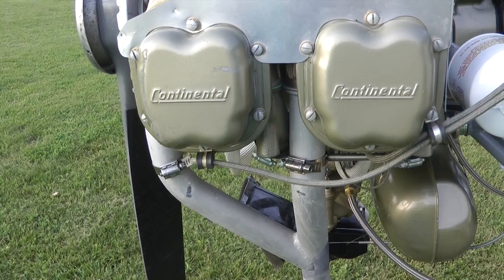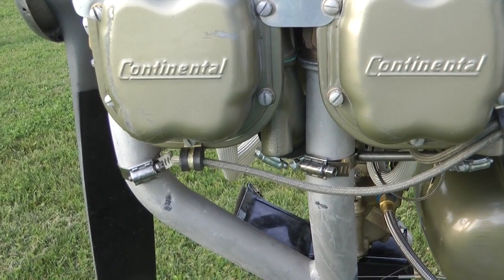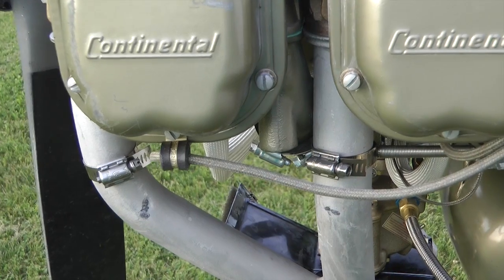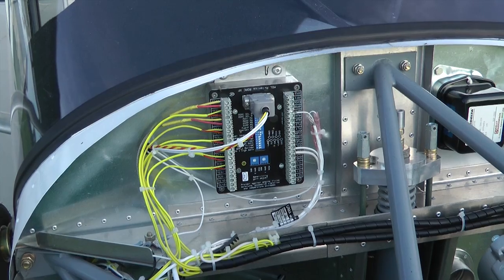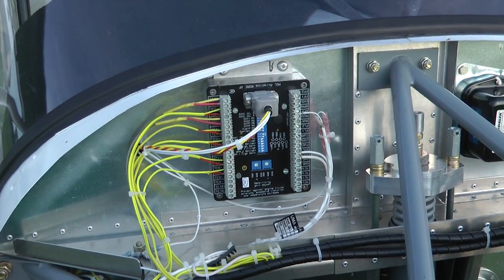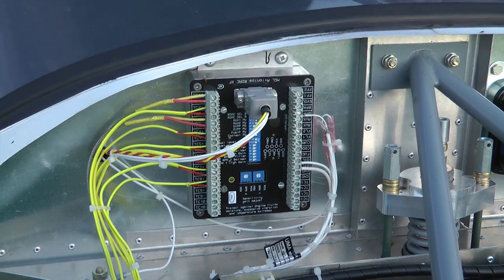If you want to monitor exhaust gas temperature, then you need to install the probes, such as this one here. I have an MGL electronic monitoring system, and all of the wires run into this box here on the firewall.